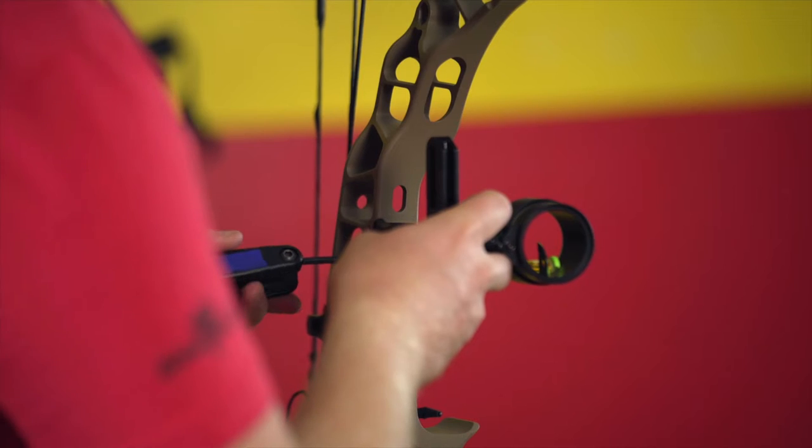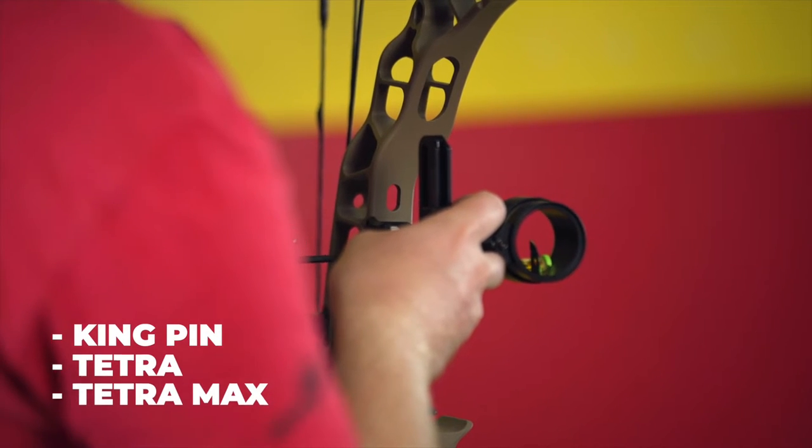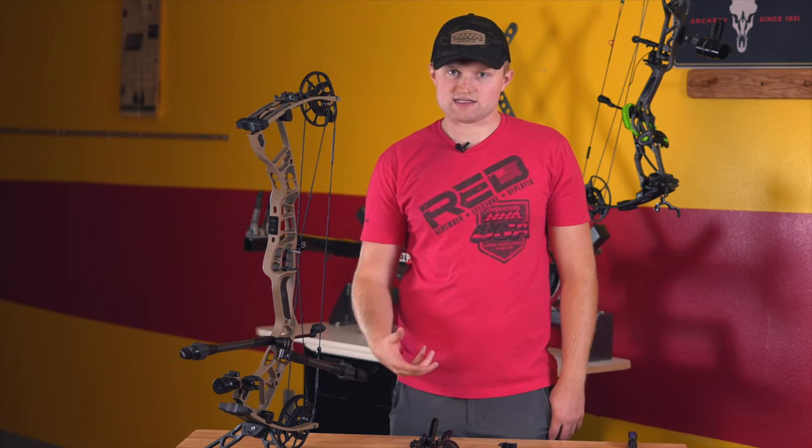You'll be able to make this conversion with either a Kingpin, Tetra, or Tetra Max on either a fixed frame or a dovetail. All it needs to have is the third axis bracket.